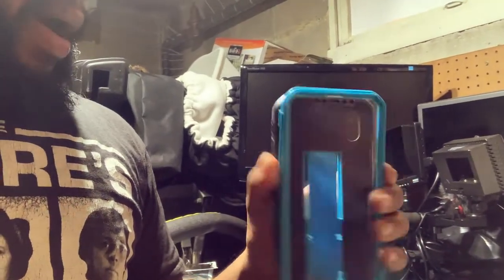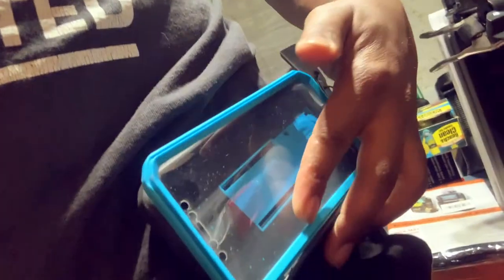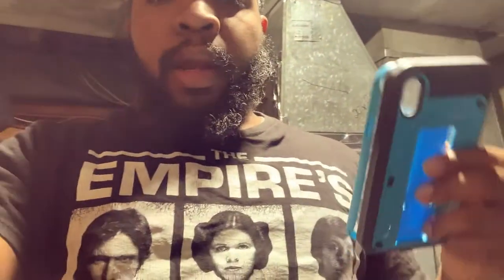This is a case for my iPhone XR. It's decent, but the issue is the clip — the clip holder that you put on the socket side of the case basically broke. I actually can't show you the clip holder because it's in the back of my vehicle. It's trash. This brand is called Soup Case. It's actually pretty good — I absolutely love it. It's much cheaper than the OtterBox.